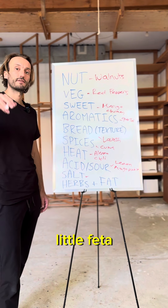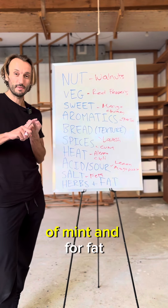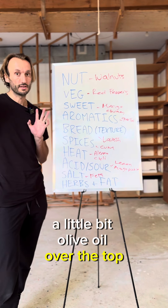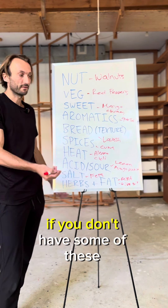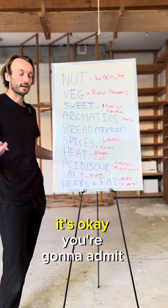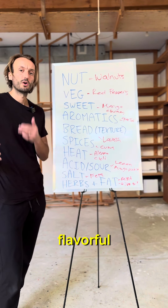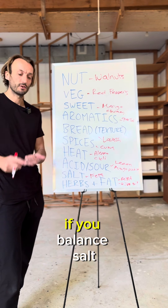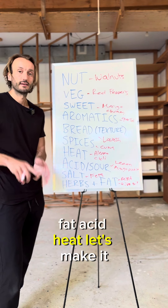For salt I'm gonna add it at the end by adding a little feta over the top. For herbs and fat, I'm gonna go with a little bit of mint and a little olive oil over the top. Important point for all these videos: you do not have to do every single thing. If you don't have some of these ingredients, it's okay — omit a couple. If you factor in a couple of these elements, dishes are gonna taste more flavorful and well-rounded, especially if you balance salt, fat, acid, and heat. Let's make it.